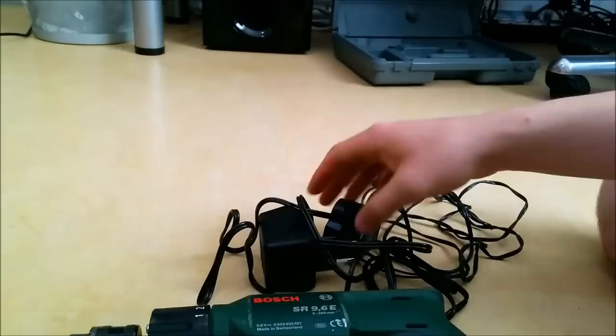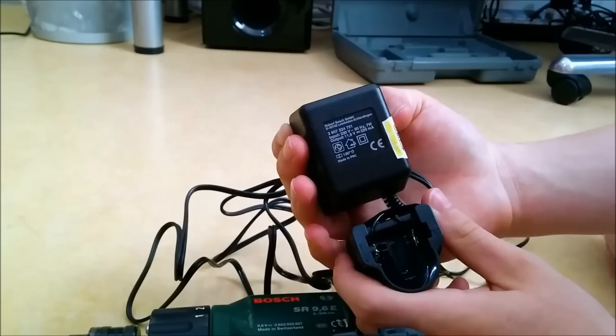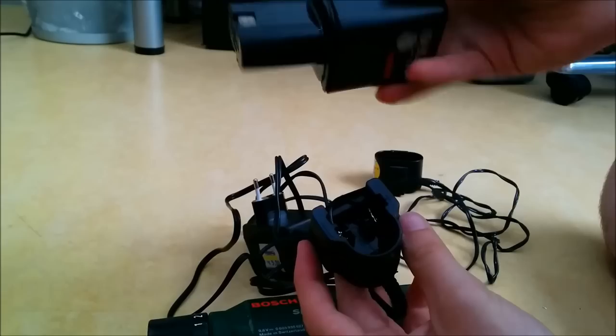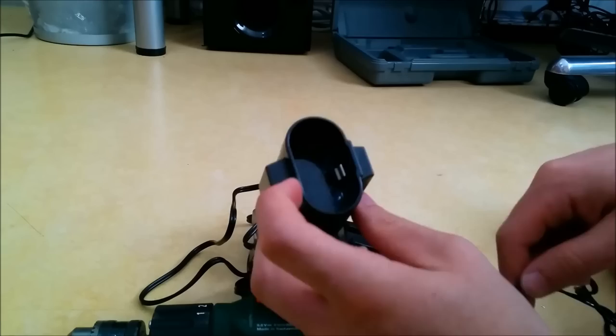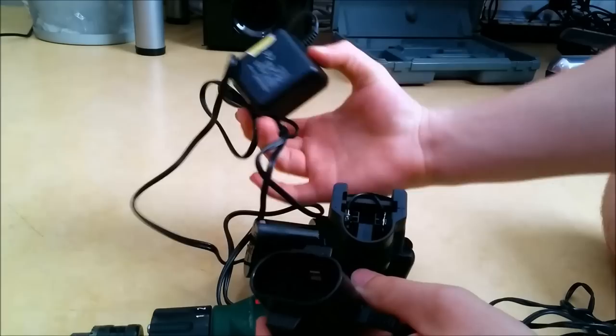But the problem is the original charger gave up working pretty fast. So what we did, we purchased an ICAP charger for an 8-cell battery, 9.6 volt, and it did not fit or work well with that battery because it had different things and it just wasn't compatible.